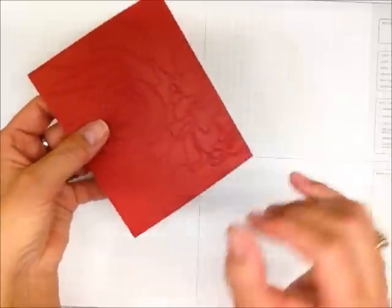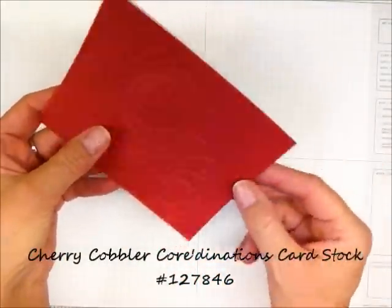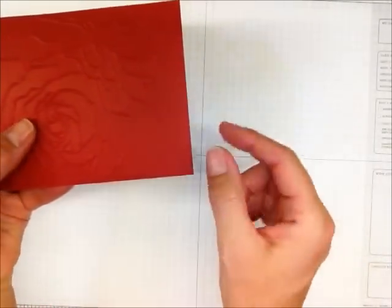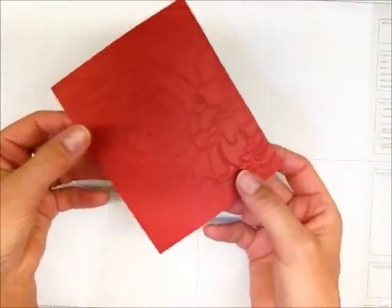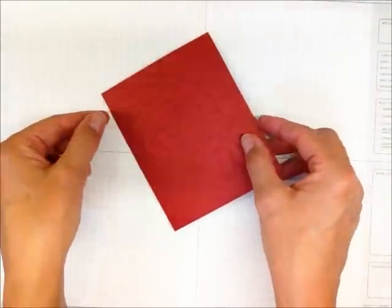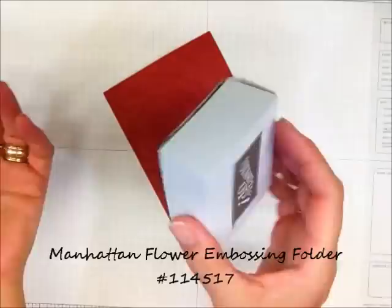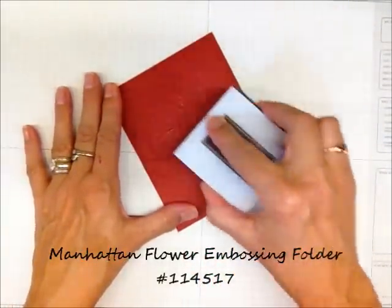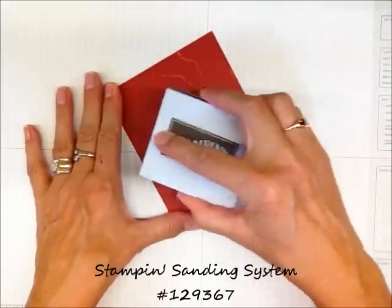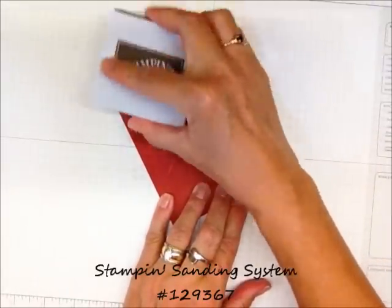This particular piece is cherry cobbler. One side has a smooth finish and the other side has more of a textured linen-like finish. It doesn't come with this embossing — I used one of our embossing folders to add this texture. We also have a very inexpensive little sanding block that you can take to it, and it reveals a beautiful contrasting color that gives it a really pretty finish.